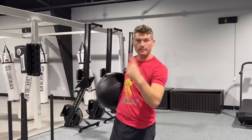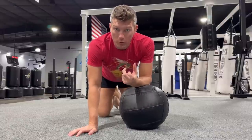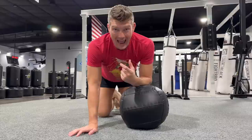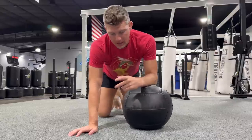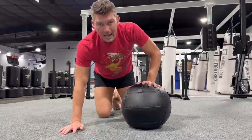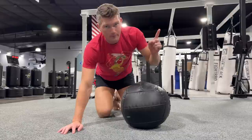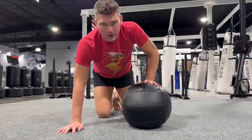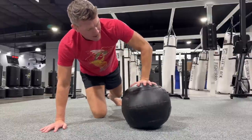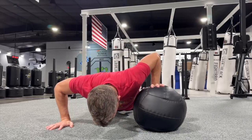That was drill number one. Drill number two also uses the medicine ball. This is going to help with your power and also build the stabilizer muscles in your core and arm to make your technique strong. What I'm going to be doing is push-ups, specifically putting one hand on the medicine ball and one hand off, and exploding through the medicine ball. I'll go back and forth between sides, doing sets of 10. I'm going to do five for you right now — in position, one hand on the medicine ball. It's going to be wobbly, which helps stabilize the muscles and makes your punch more powerful.